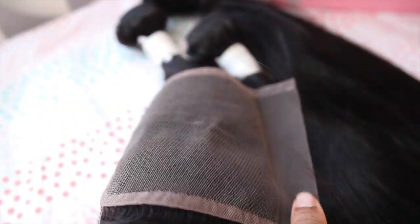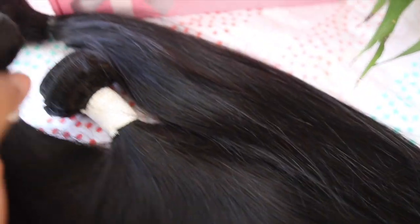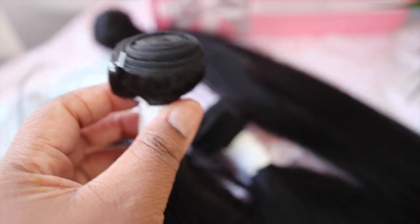Hi best friends! Welcome back to my channel. So I have some hair from Hair and Beauty — they did send me some bundles. This is their straight hair; the longest length I have is a 26 inch. I have three bundles and a closure.